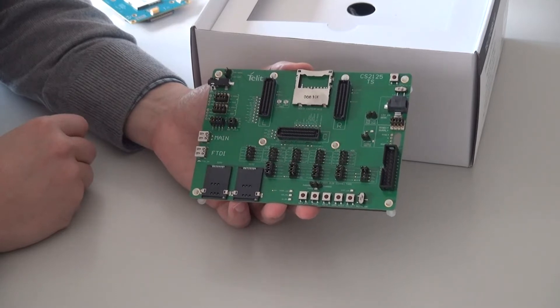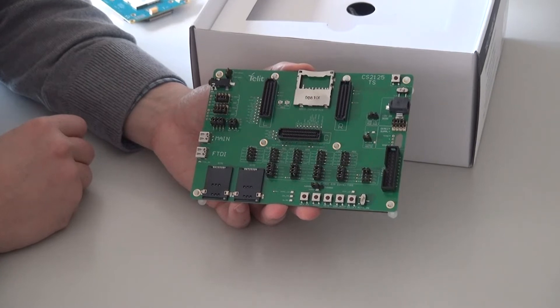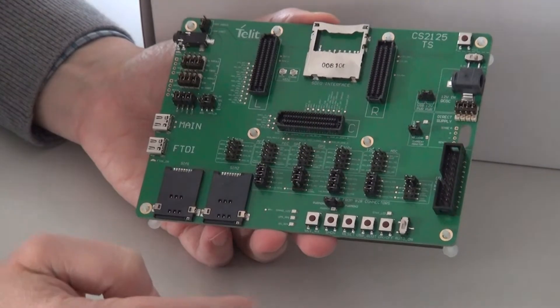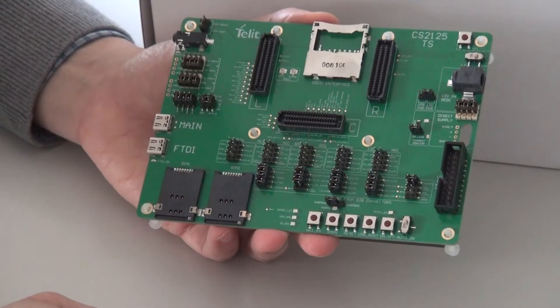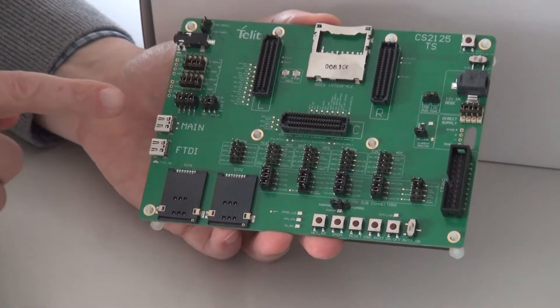Let's take a closer look at the Telet EVB2 baseboard. We support push buttons and switches to access the power on and USB boot lines. We have a dual SIM interface for modules that can support two SIM cards simultaneously.